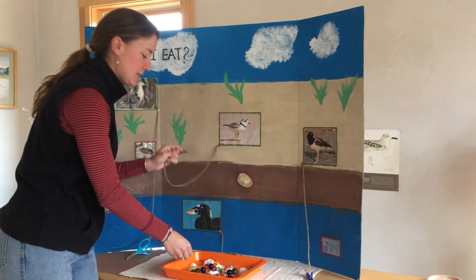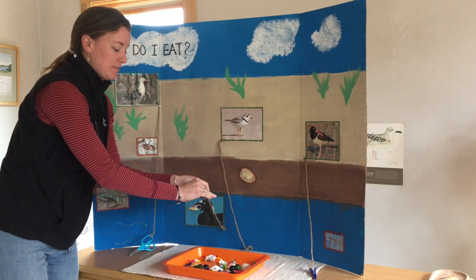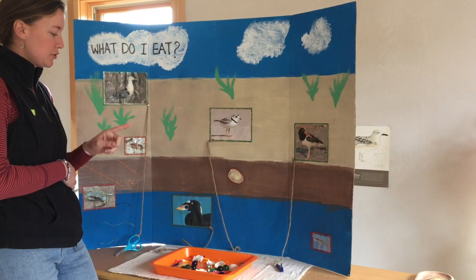And then with the spoon — the spoon-like bill of the surf scoter — I was only able to easily pick up the marbles. Is that what happened with you as well? And then finally, our American oyster catcher and the clothespin — I was able to pick up the clam shells, small oyster shells, and scallop shells. And those were the favorite foods of these different shorebirds, based on the different food types we had.